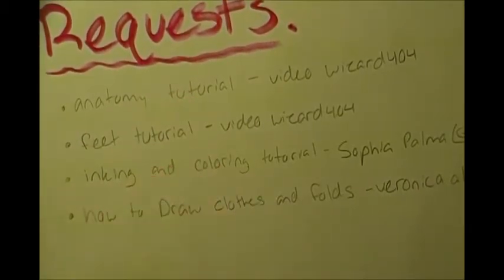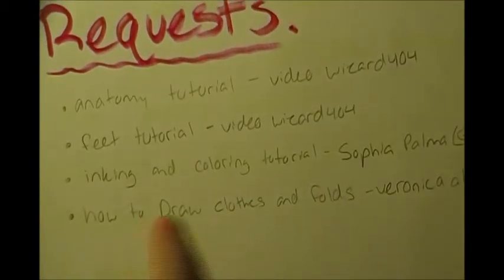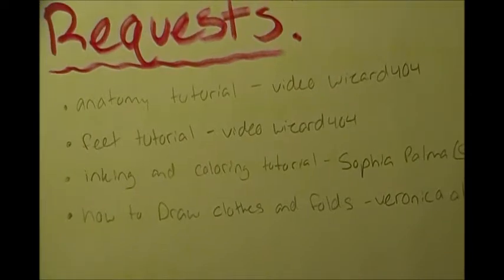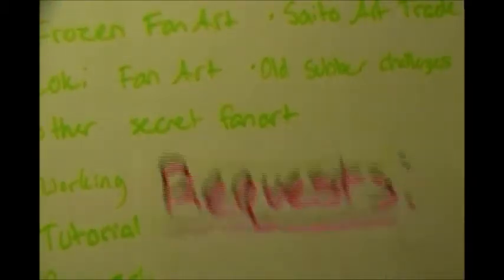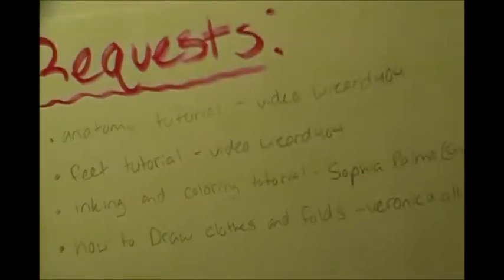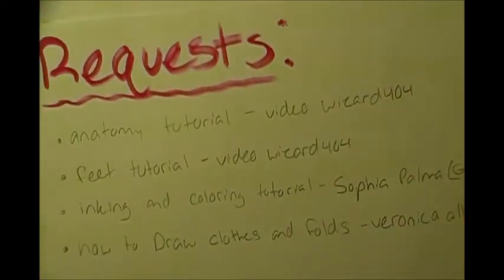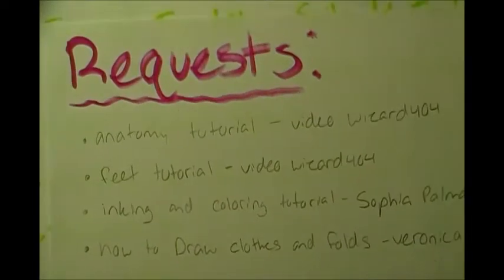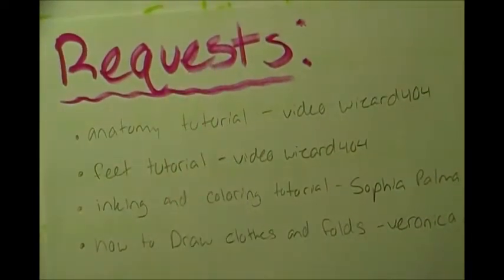For tutorials, I have quite a few requested: an anatomy tutorial, a feet tutorial, a coloring tutorial, and a clothing fold tutorial. I have to do all of those - maybe two this month. If I have enough time today before my parents come back I might be able to do a feet tutorial.